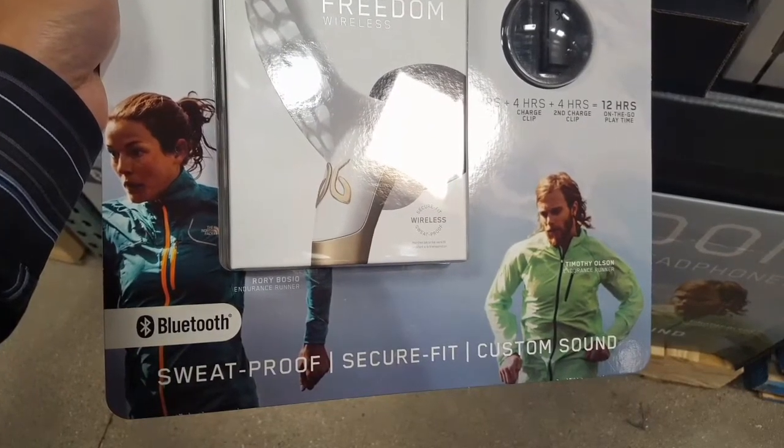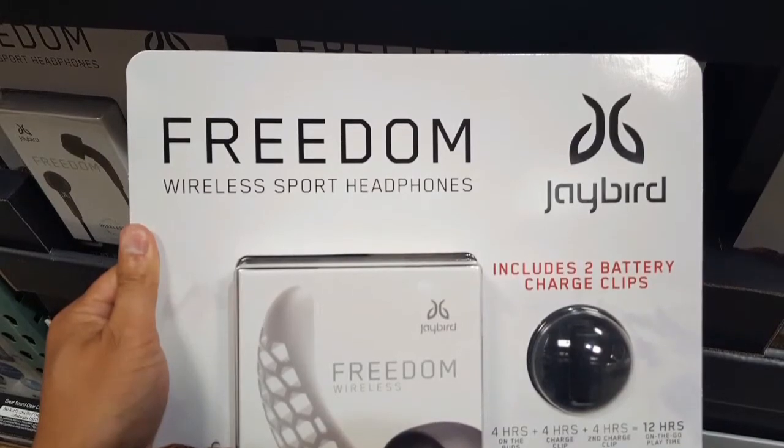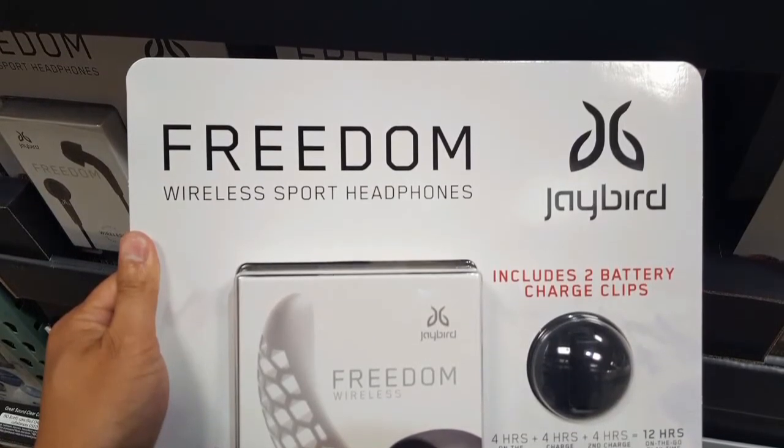Basically, it custom fits because it fits into the ear, not only the ear canal area, but also the outer part of the ear, and it's supposed to hold pretty well.